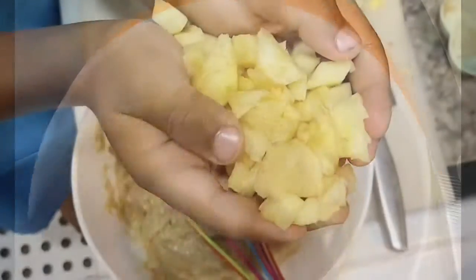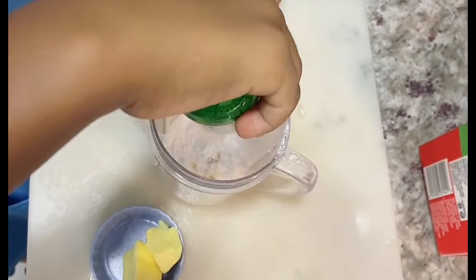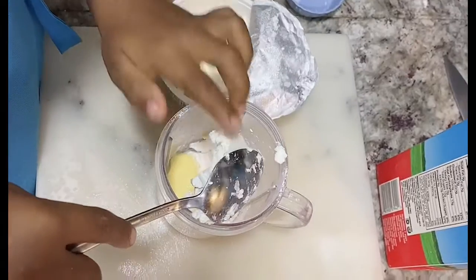Add the apples. Add butter, some salt. Cream cheese.